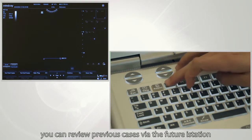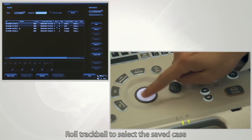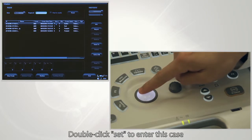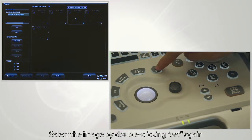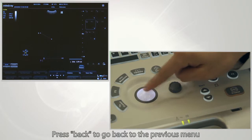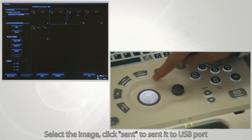You can review previous cases via the iStation feature. Roll the trackball to select the saved case — blue highlight means it is selected. Double click set to enter the case, then select the image by double clicking set again. Press back to return to the previous menu. Select the image and click send to send it to the USB port.